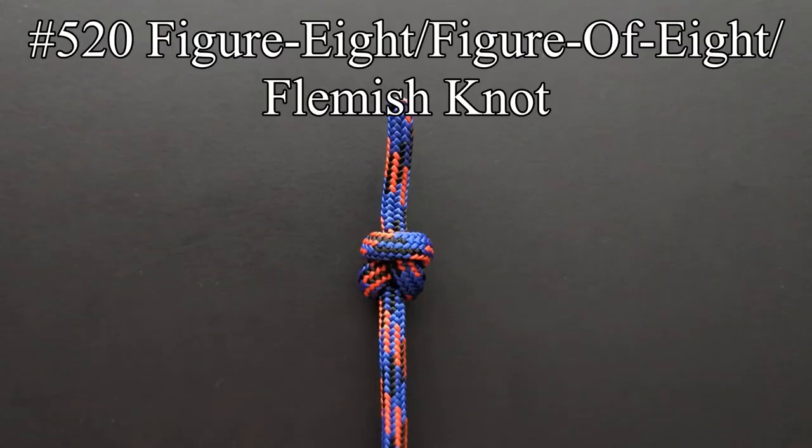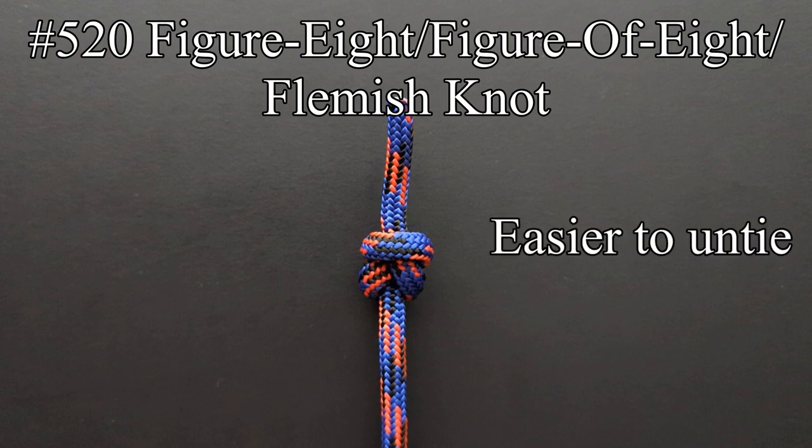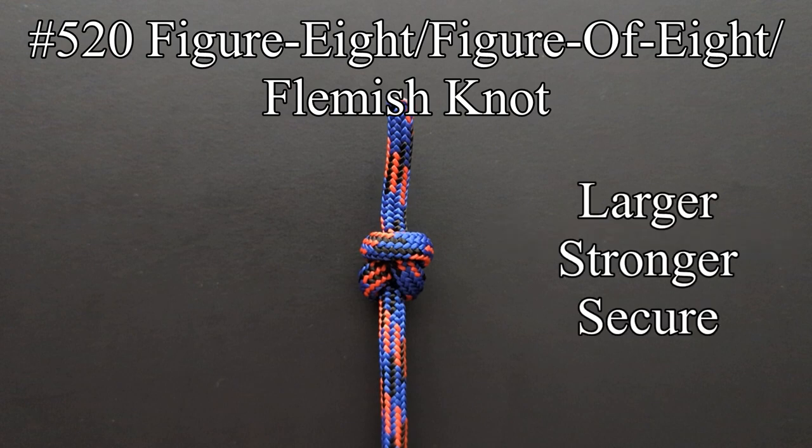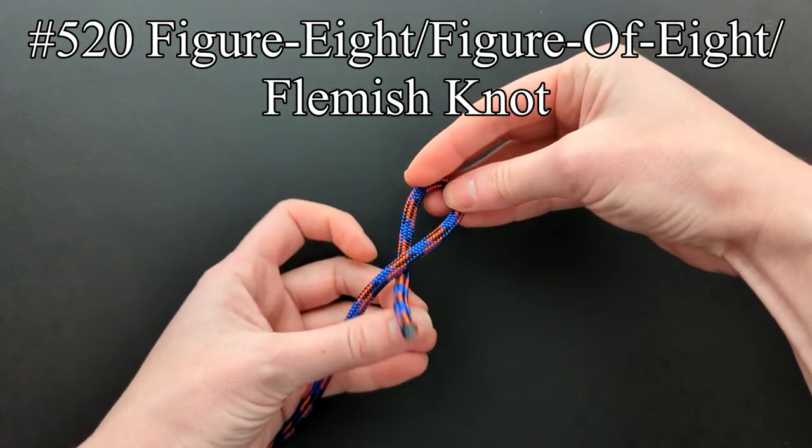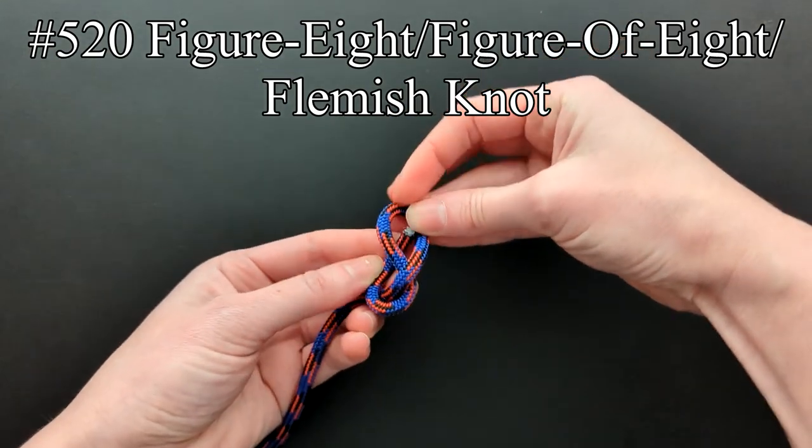The figure eight knot, also called the figure of eight and flemish knot, is much easier to untie than the overhand knot, as it doesn't have the same tendency to jam. It's larger, stronger, and just as secure as an overhand knot. To tie the figure eight knot specific to this entry, first twist the bight a half turn, and stick the end through.